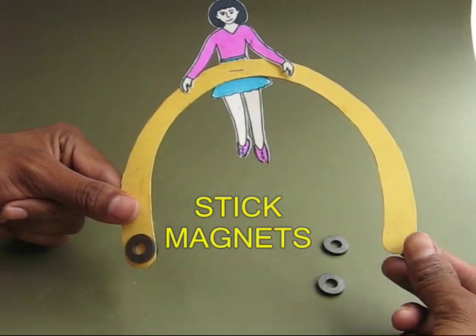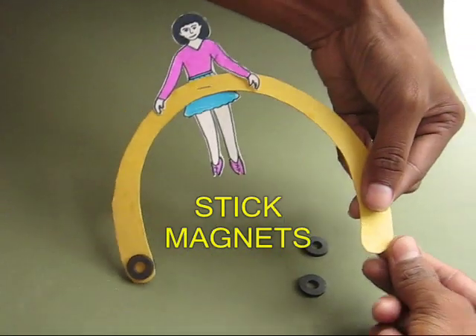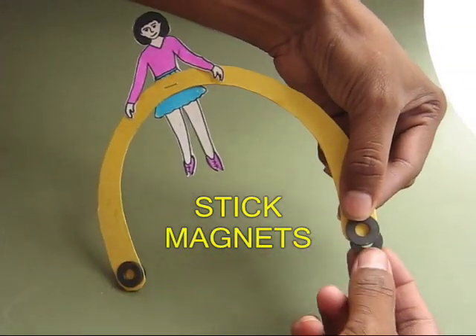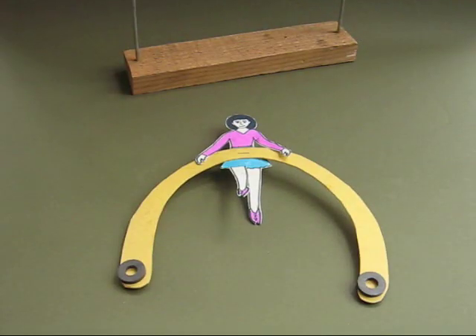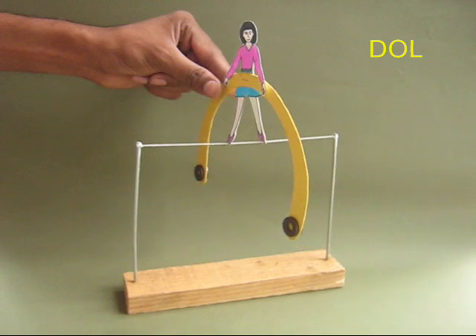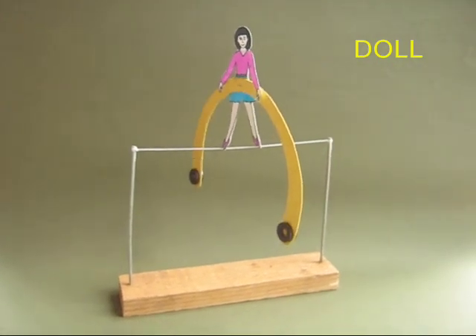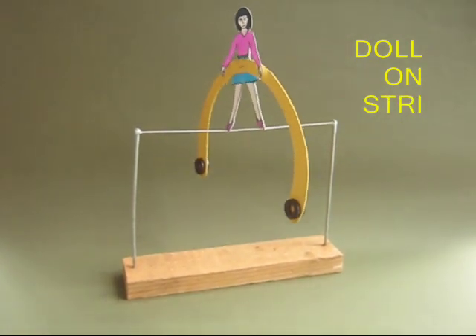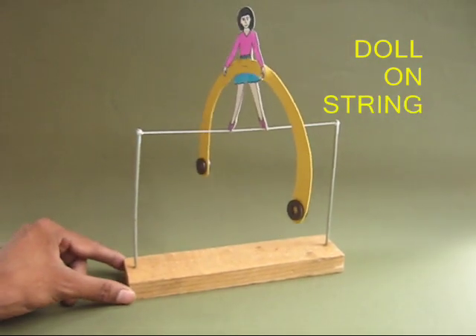The nice thing about the magnets is that you can move them up and down and change the balance. Now place the doll on top of the stretched string, and if you give it a little jerk it dances up and down, left and right — it is like a little dancing doll.